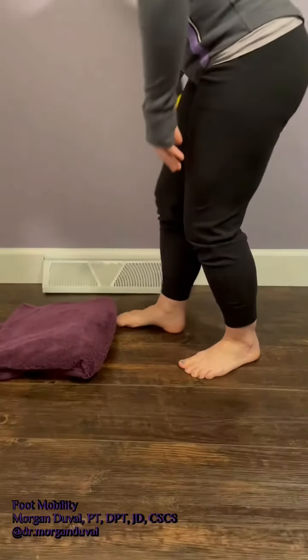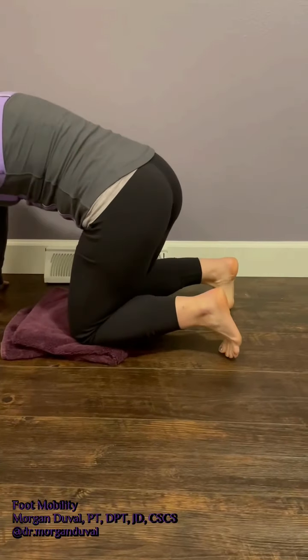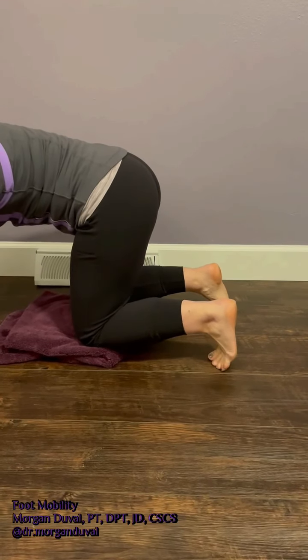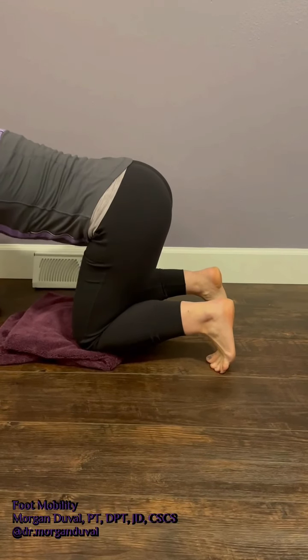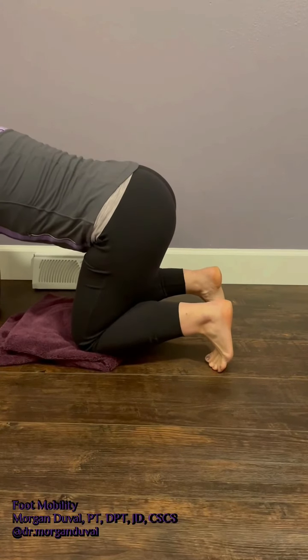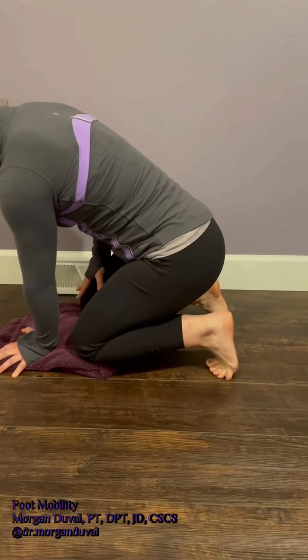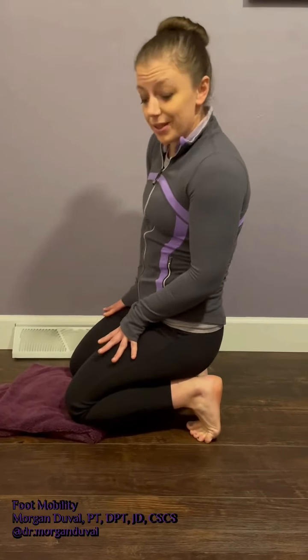I recommend taking a towel just so that you don't have to put your knees on the hard ground — towel underneath the knees. You'll come onto your hands and tuck your toes under. This may already be a very intense stretch for you, and if it is, you do not have to go any further. If this doesn't feel like much, you can slowly begin to walk your hands back towards your knees, maybe even walking your hands all the way up onto your hips for the full stretch. What I like to see in my patients is at least 60 degrees of big toe extension for proper gait mechanics.